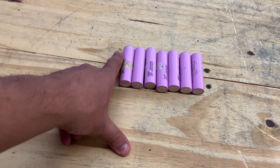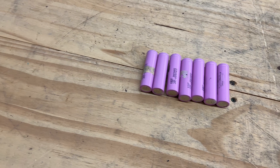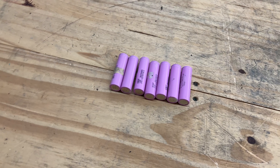What you can do is put these cells on a charger, cycle them, and test them — I would suggest you do that. Then once you have seven good ones, you can build battery packs.